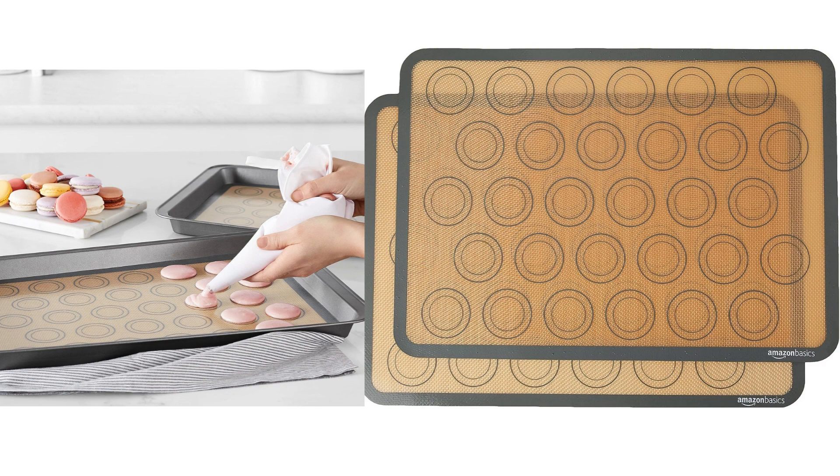The silicone material used in these mats is food-safe, which is an important aspect for me. I felt confident in using them for various food preparations without worrying about any potential health risks. Additionally, the mats are heat-resistant, so they withstand high temperatures in the oven without warping or melting.